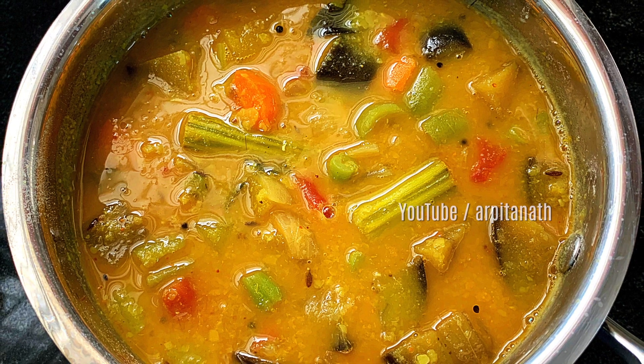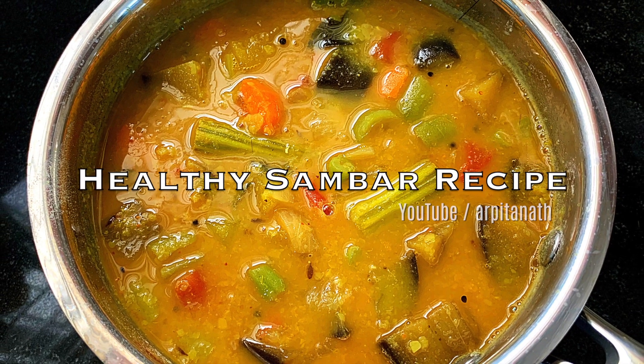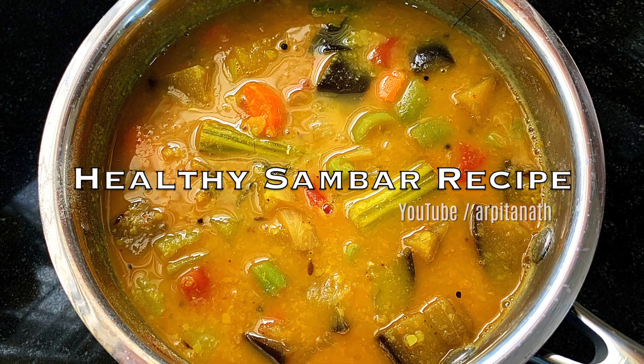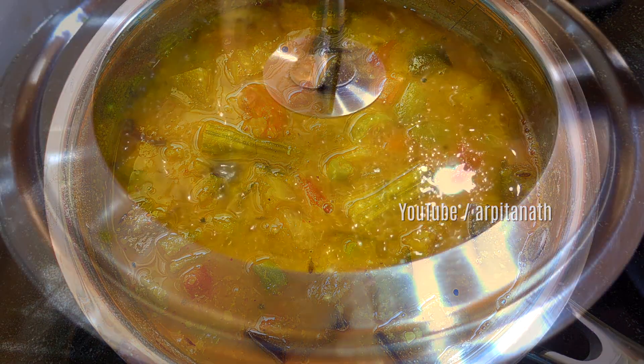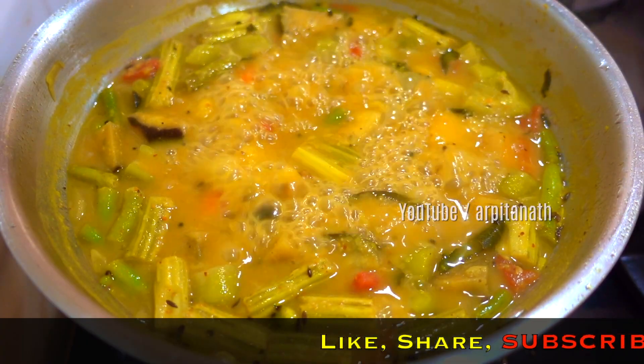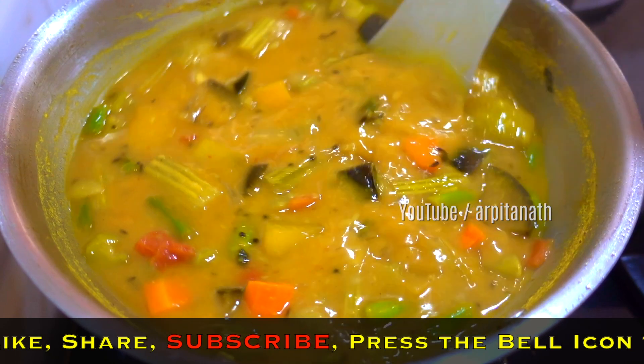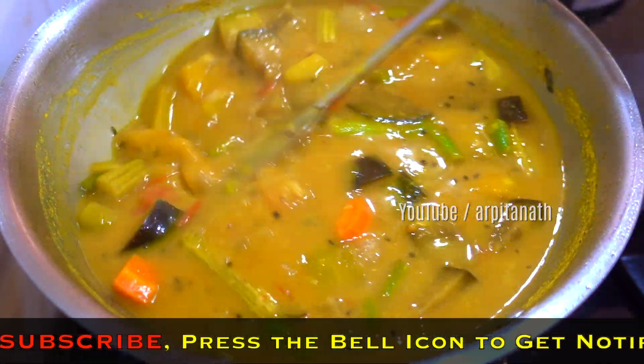Hey guys, this is Arpita and welcome back to my channel. In this video I will be sharing with you a very healthy and flavorful sambar dal recipe. Sambar is a lentil-based vegetable stew and is a very popular South Indian dish. This stew is a mix of three to four types of vegetables along with lentils and tamarind.